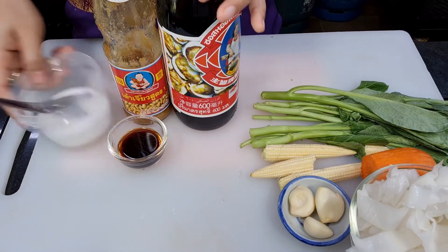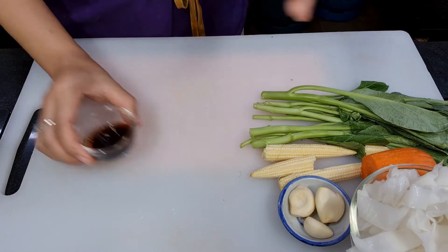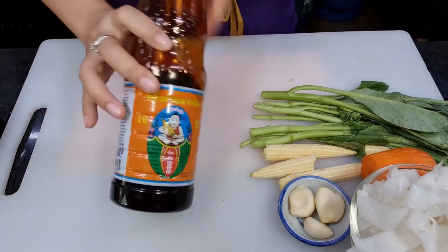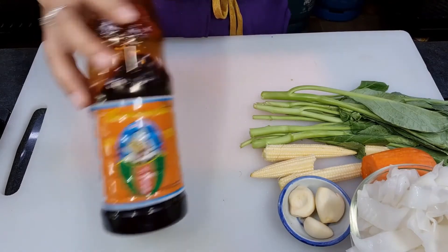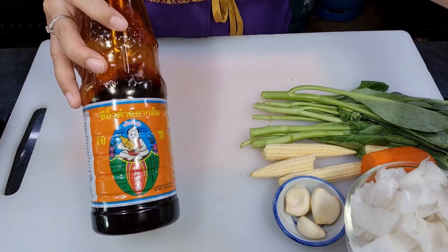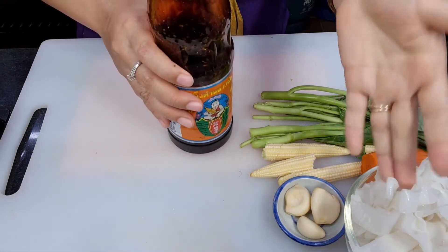There is another seasoning — it's more for color. When we stir fry the noodles, we use dark soy sauce to give the noodles a darker, brown color. This dark soy sauce is just for the noodles.